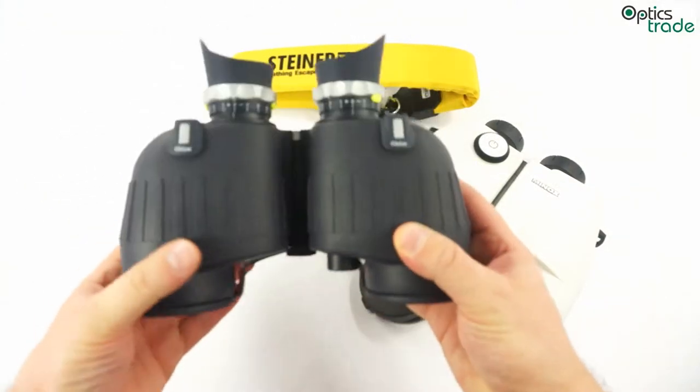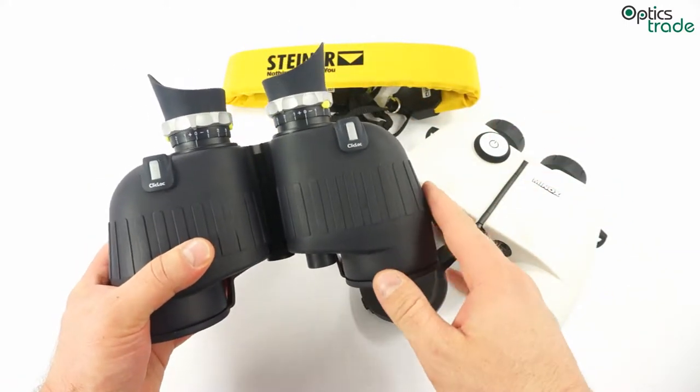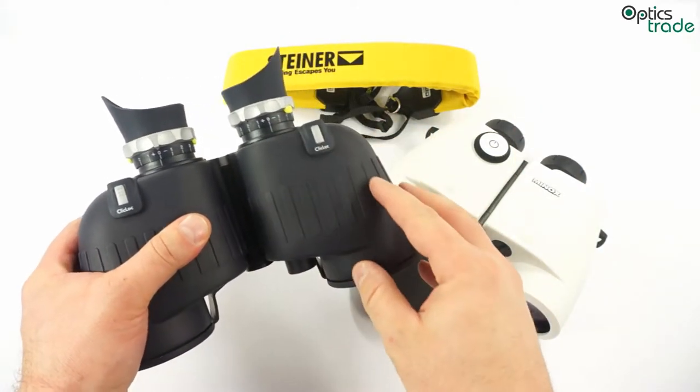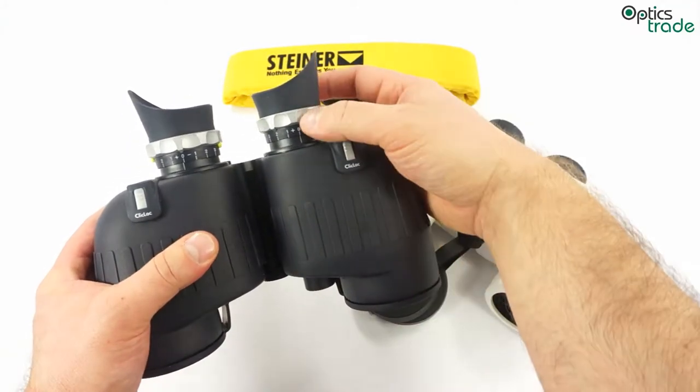Most marine binoculars also feature a porro prism design. That means the light transmission rate is higher, and it is easier to achieve really good waterproofness with a porro prism and individual focusing.